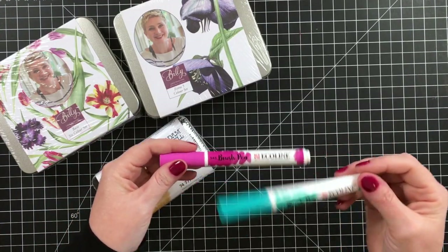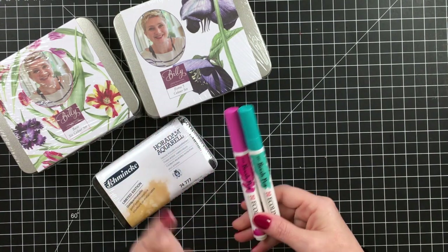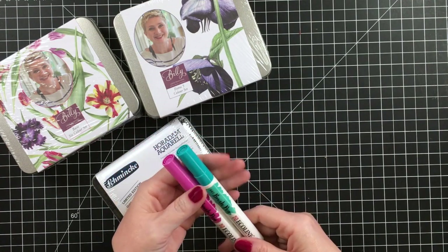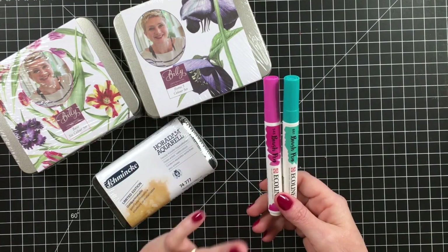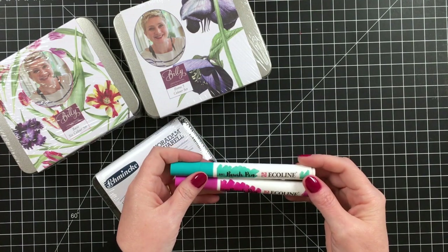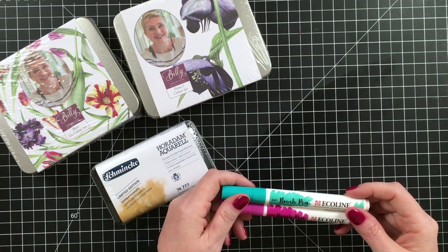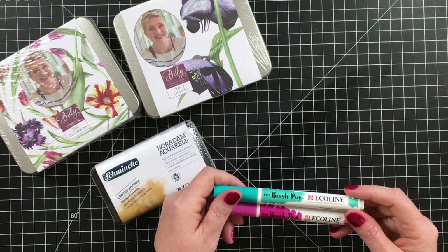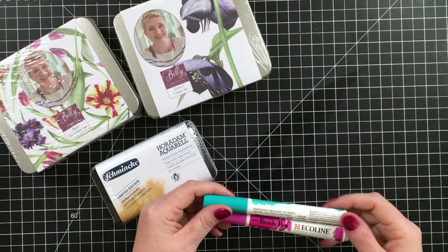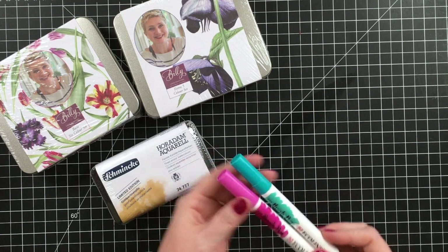And then I also went ahead and tried these EcoLine brush pens. I discovered fountain pens in January — the beginning of January — and kind of discovered the inks first, and then I found a YouTube channel that made me love fountain pens. So these are from EcoLine and they're brush pens — more like markers. They are dye based, so they're not going to be lightfast, but they're going to be really fun to use in my traveler's notebooks or my art journals. I have turquoise, green, and red violet.